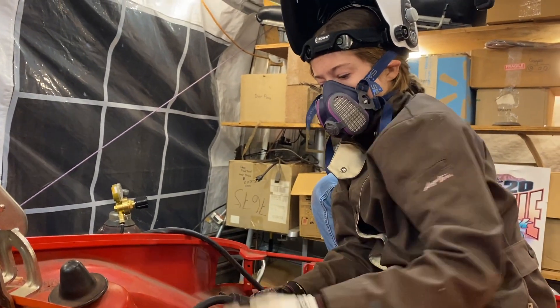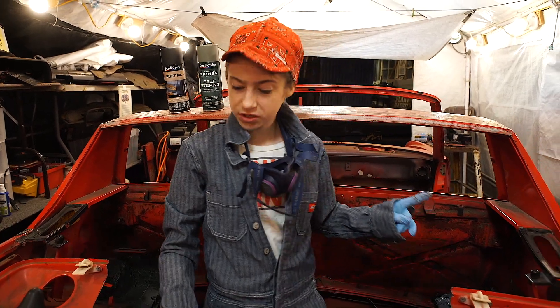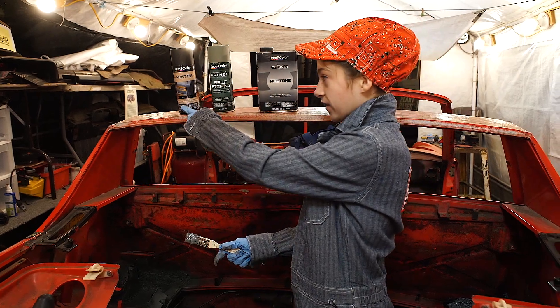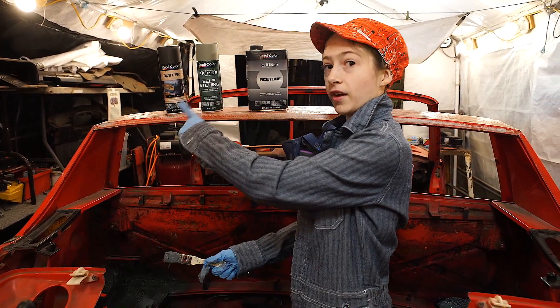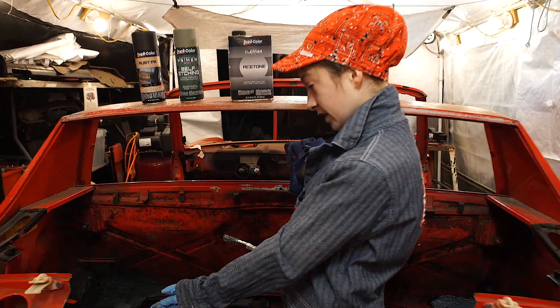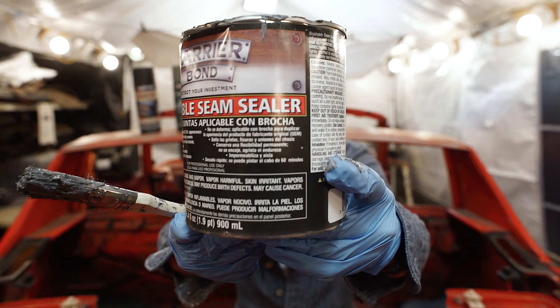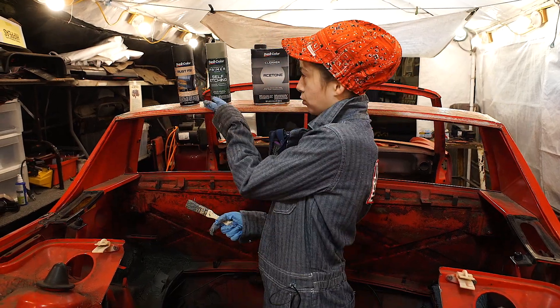We are working on putting the seam sealer into the passenger side H-hole. I already put on the acetone and the rust fix to clean and to prevent rust on the bare metal after I welded it. Now we're working to make that side look like this side by putting on the seam sealer, and then we have to put on the primer.